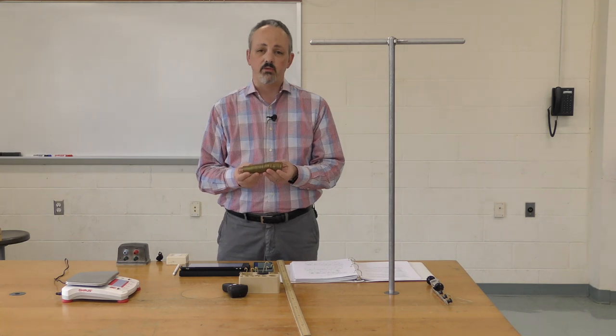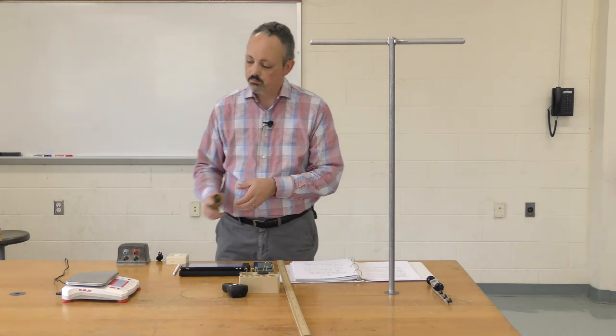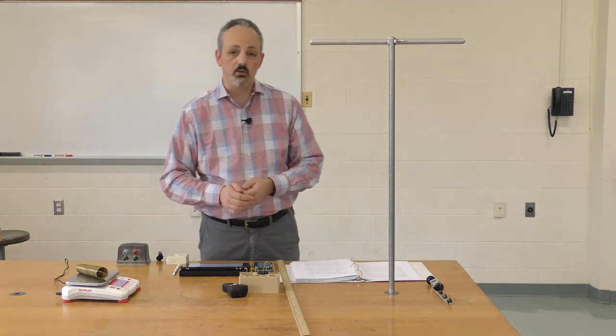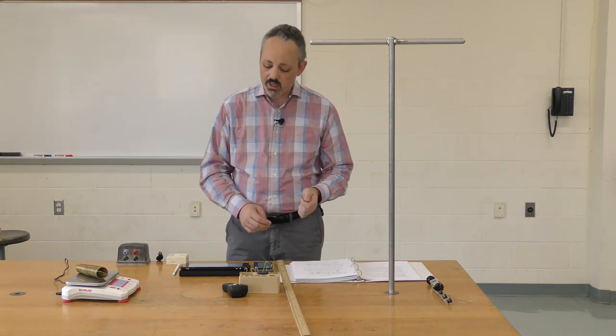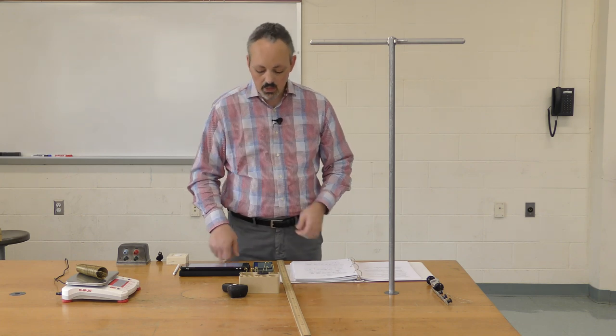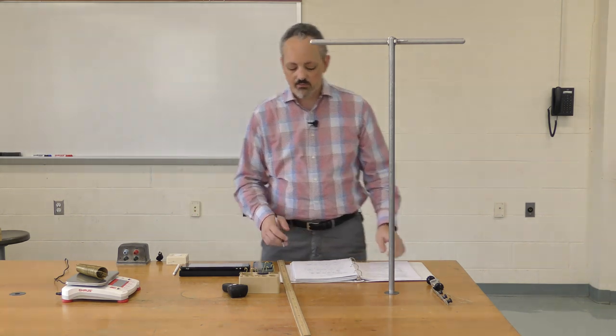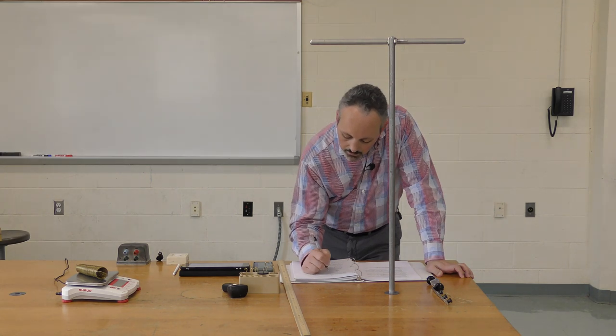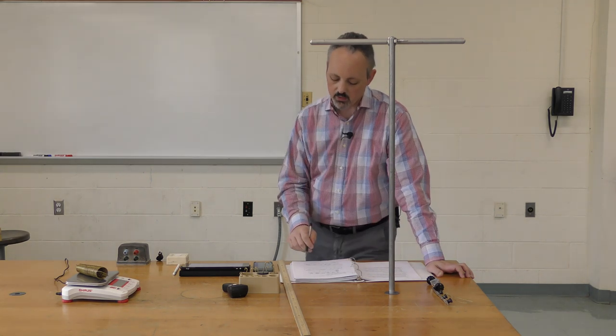First, I'll find the effective mass of the spring. Placing it on the scale, I get 161.8 grams. Dividing by three gives 53.93 grams, which is 0.05393 kilograms. I'll record that value and hang the spring back up by the small end.